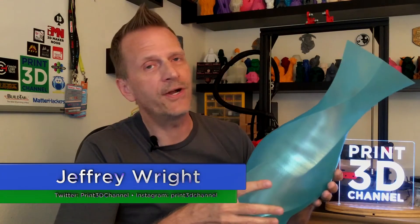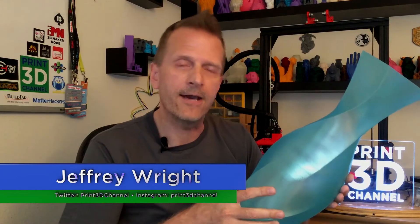Hey everybody, welcome back and thank you for joining me here for day 150 of the 3DP365 project. As always, down in the description there's a fact section and there's also a MatterHackers affiliate link. If you're in the market for some new filament, just use that MatterHackers affiliate link and you really help out the channel.